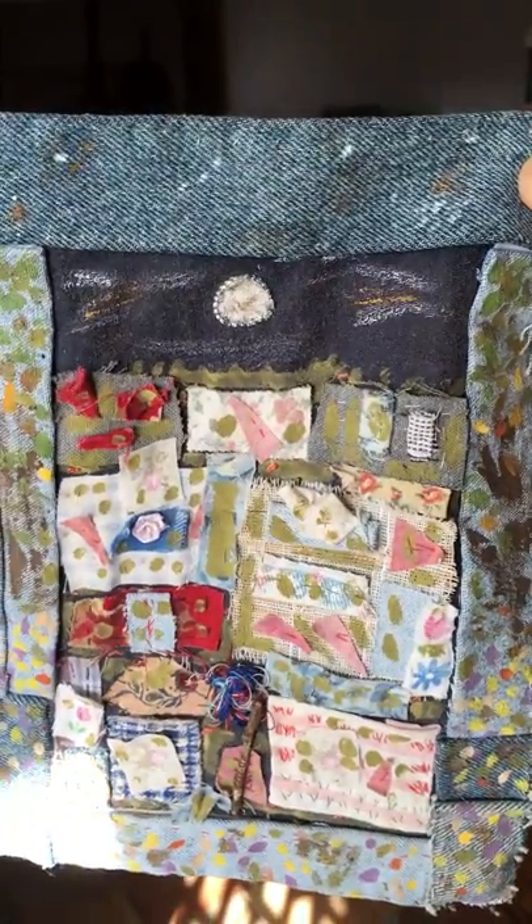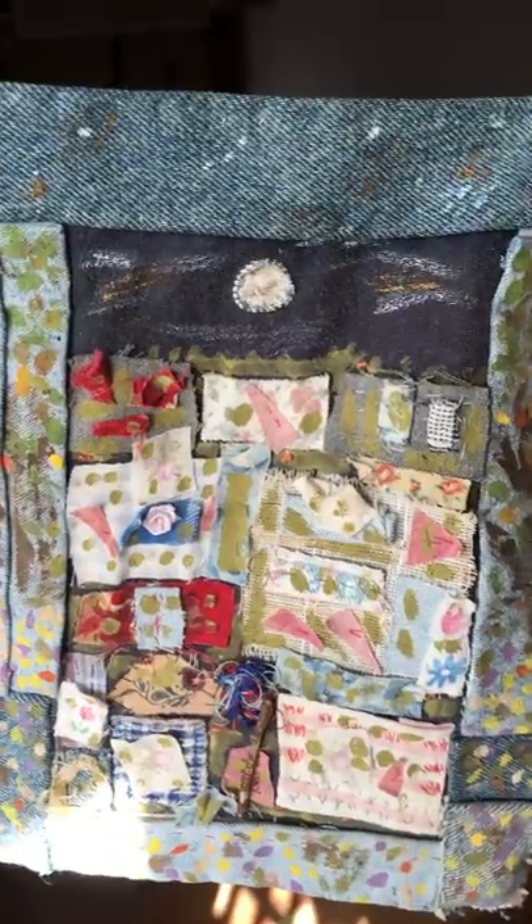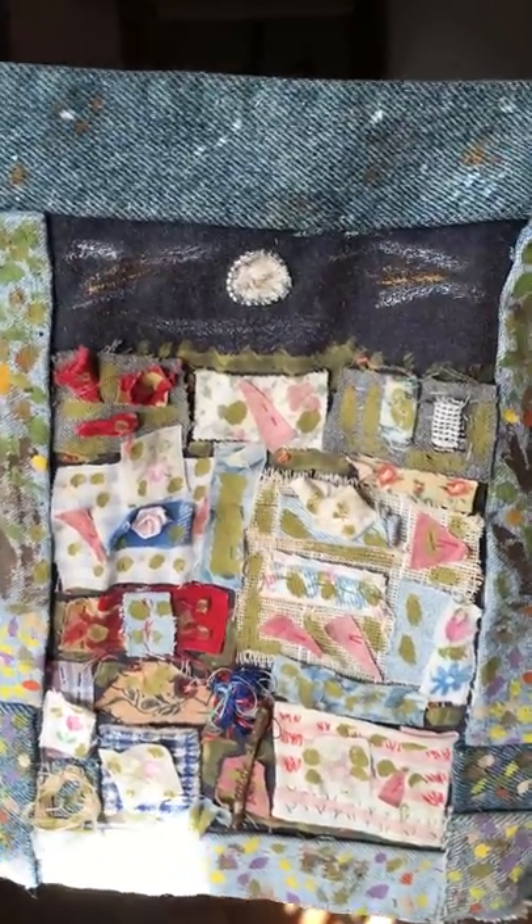So if you're the kind of person that saves everything, don't just save it — do something with it. Make artwork.